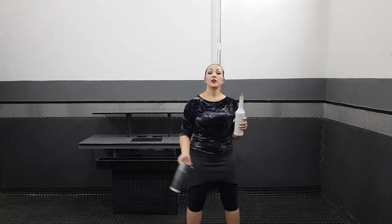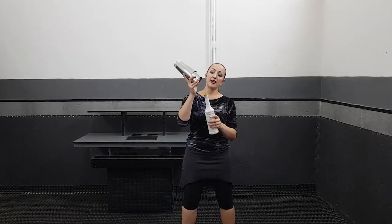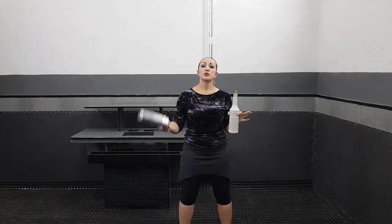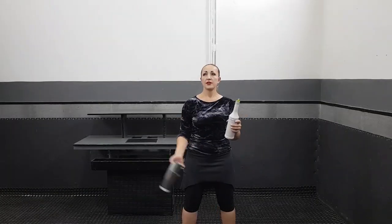You will throw your upper shaker and do both out flip. While it's in the air, you will take your bottle by your fingers and then catch your shaker by your left hand. Don't forget about the rhythm: throw, take, catch. Throw, take, catch.